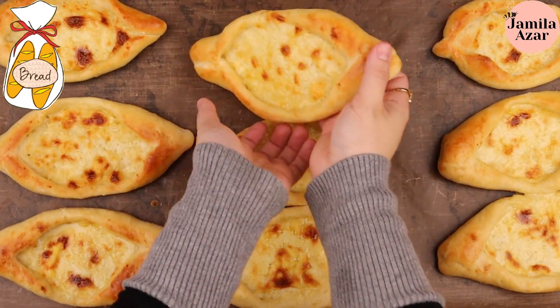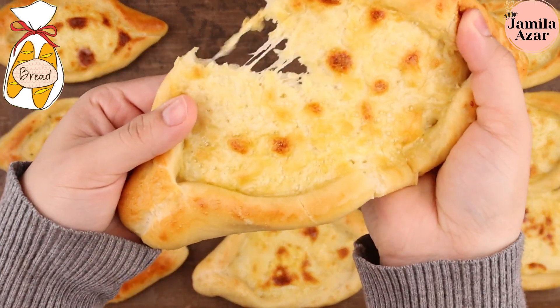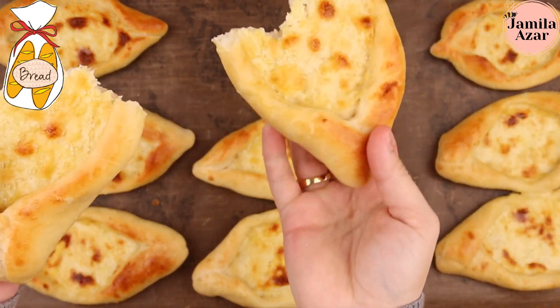Hello guys, today I'm making an Arabian Thai pizza called Mene'ish. It's basically a quick bread recipe filled with cheese.